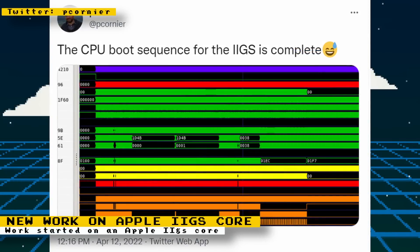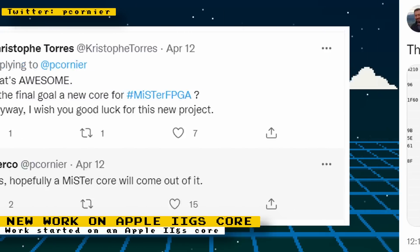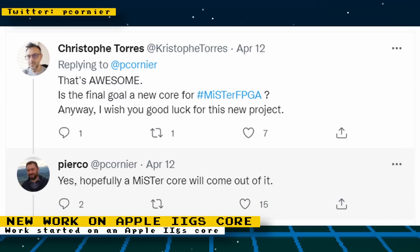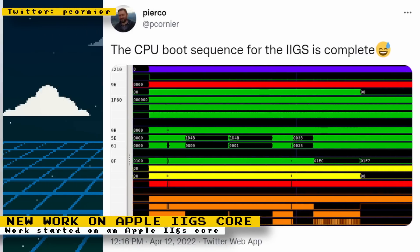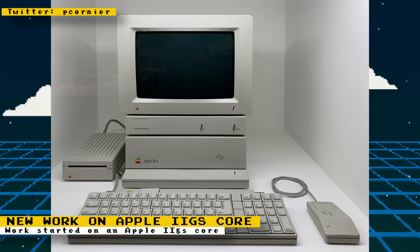Twitter user bierko is working on an FPGA recreation of the Apple IIGS. He hopes to have a MiSTer core come out of this project. At the moment he has a CPU boot sequence complete. The Apple IIGS was the most powerful of the Apple II line of computers, featuring more advanced graphics and sound, and was the first personal computer with a wavetable synthesis sound chip. The games that ran on it both looked and sounded great — it's a computer that would be a great addition to the MiSTer FPGA project.